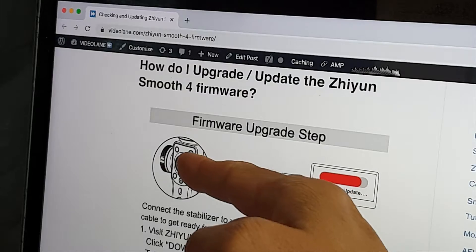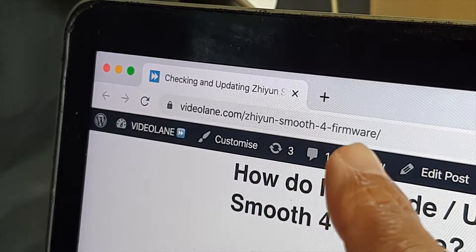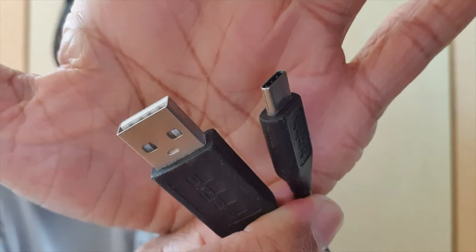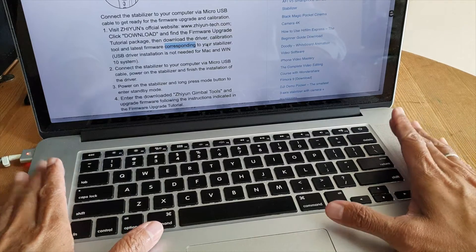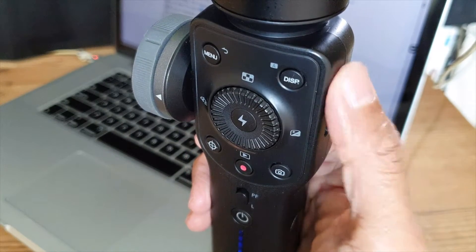So how do you update the Zhiyun Smooth 4 firmware? You may want to download the step-by-step diagram from the link on screen. First, you will need a USB to USB-C cable. Second, you will need a computer — in this case, I'll be using my MacBook Pro. Third is of course your Zhiyun Smooth 4.